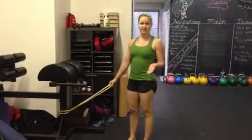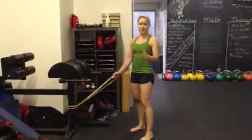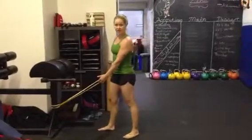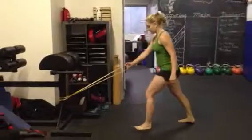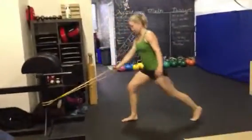This is a split squat with a band. The easy version is to have opposite hand, opposite foot. The harder version is same hand, same foot. We're going to go same hand, same foot so you can see.